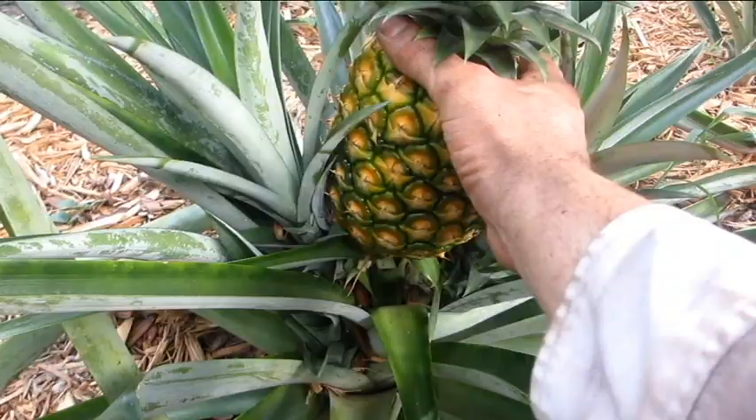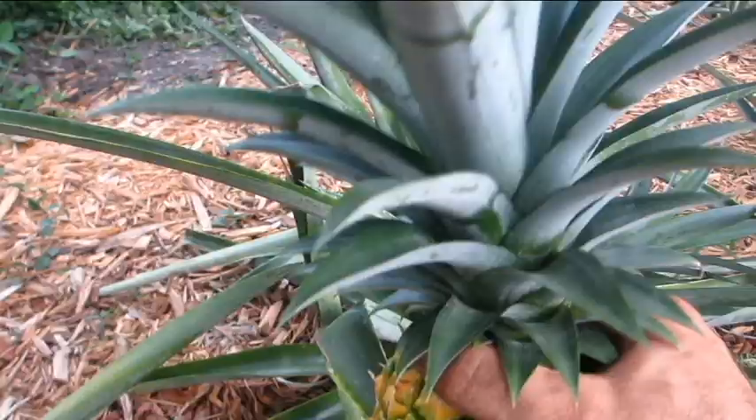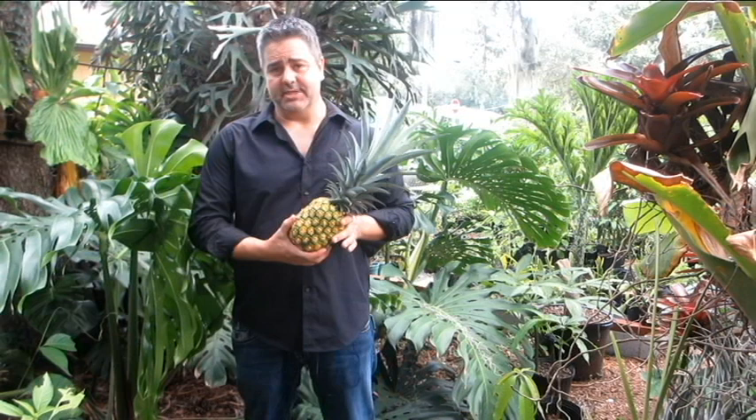So I harvest it by simply grabbing it here and twisting it to the side — just a sideways twist, just like that. That's actually how I'm going to remove the crown from this too.